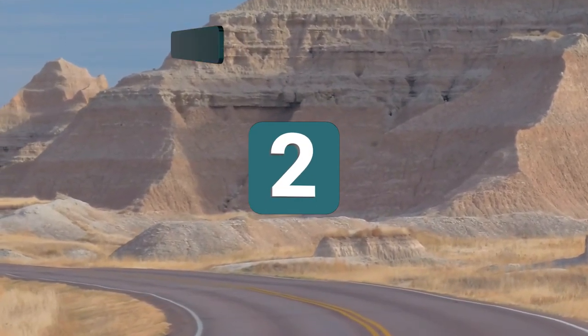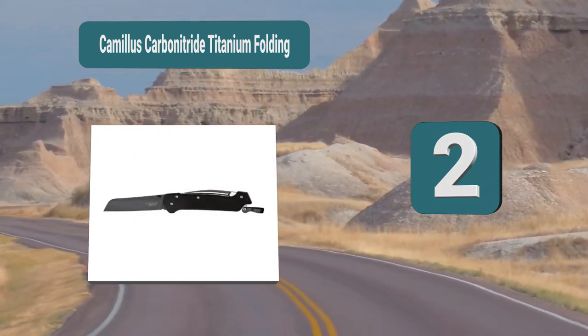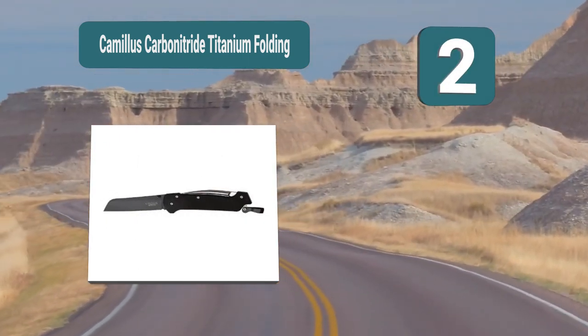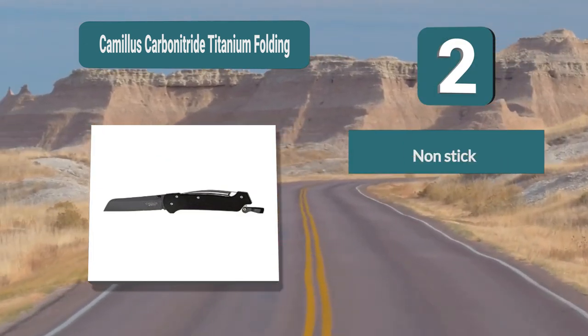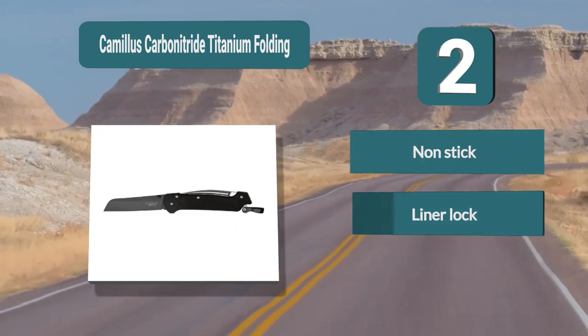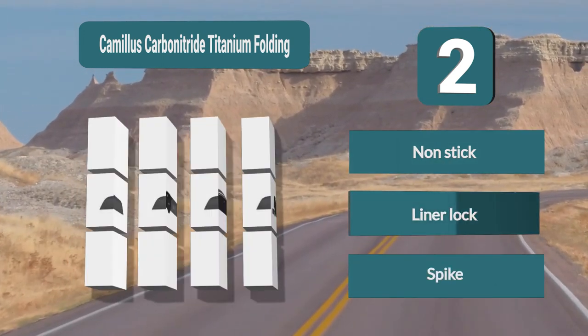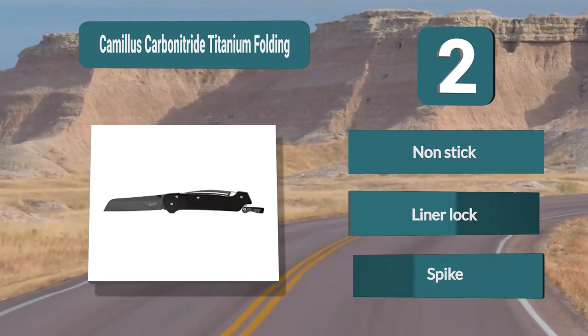Number 2: Camillus Carbon Nitride Titanium Folding knife. This design by Camillus has a smooth cut and is made of Japanese steel. The drop point blade makes it sharp and reliable. It has a liner lock for safety and a spike for easy puncturing. For a non-stick blade, the carbon nitride titanium folding knife stands out. Features: Non-stick, Liner lock, Spike.